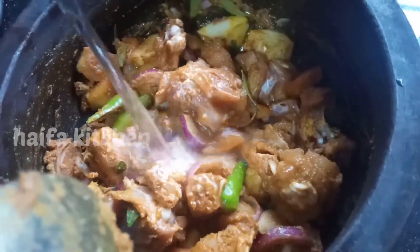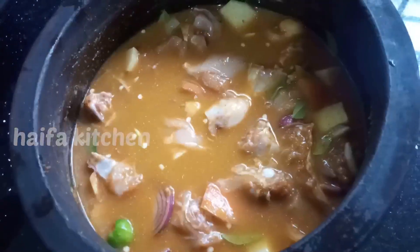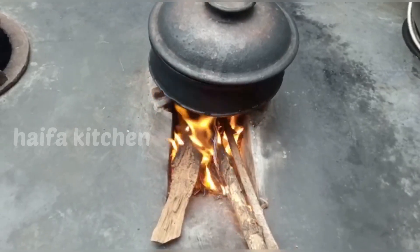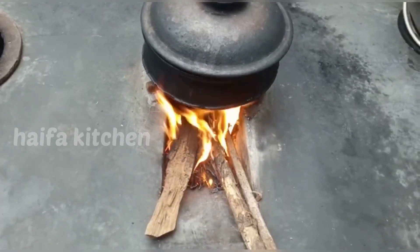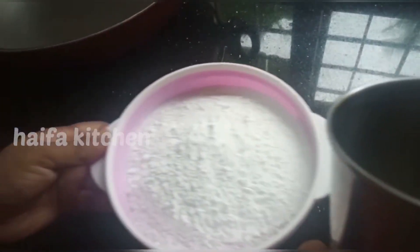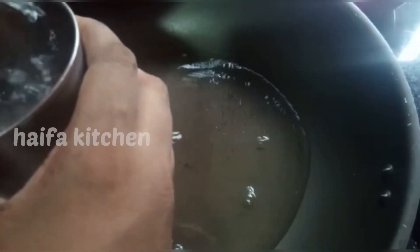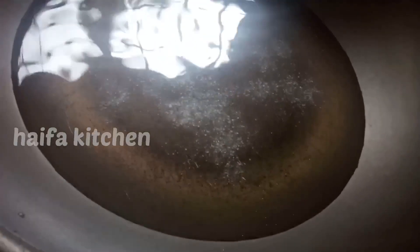Mix it together. Put it in the oven. I will add 2 cups of tea.